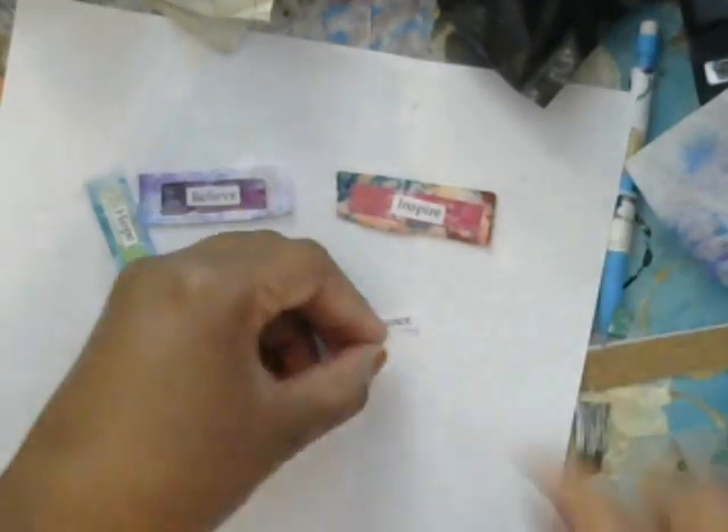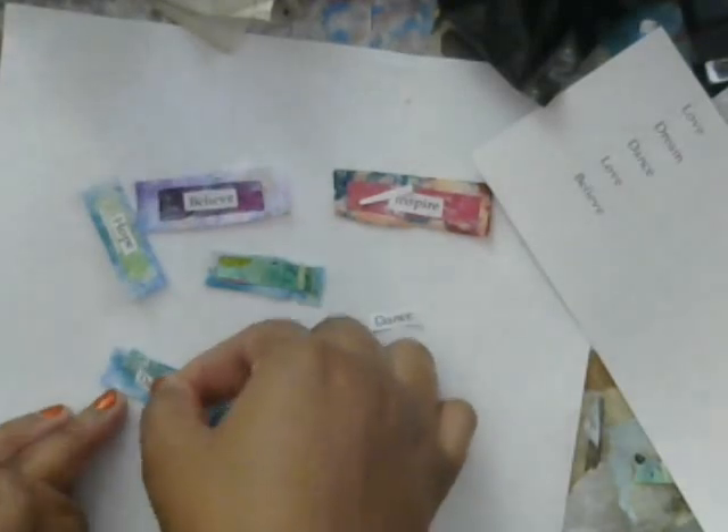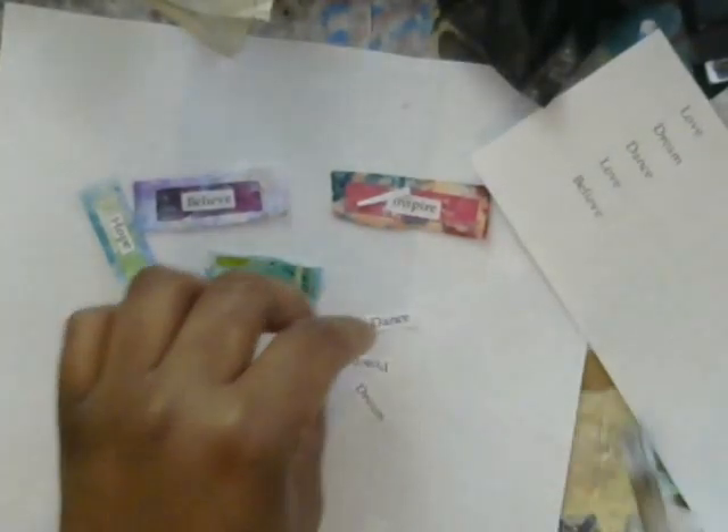I also have these cute little words. I gave these to my patrons last month as a free download — they get a download every month. I'm going to make it available for you guys too; just hit the link in the description box and you can print it off. I love to use these for so many different things. I'm just going to cut them out — they say dream, love, believe — just positive words that I love to use in my art. Trim them down so they'll fit on your layers.